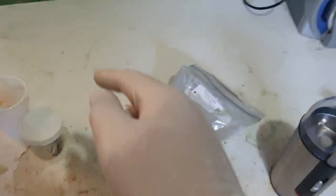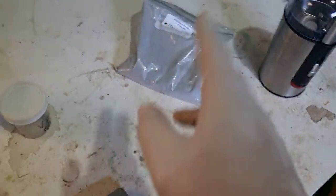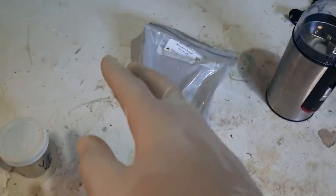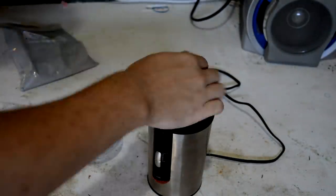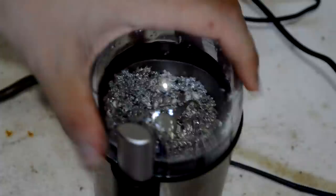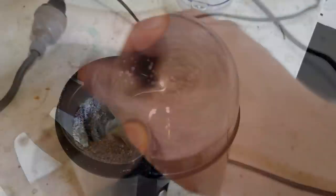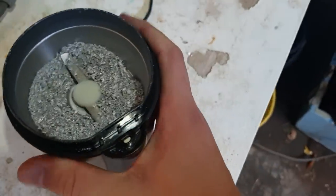Usually this doesn't work with thermites because you want it to be relatively fine, but seeing as we don't want it to be fine — we want it reasonably coarse to slow down the speed of the reaction — I think that might work. Alright, we're making progress, although this kind of grinding makes the thing very hot, so we're going to let it cool down.